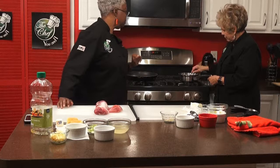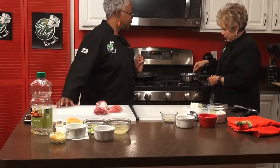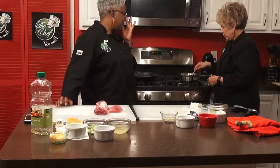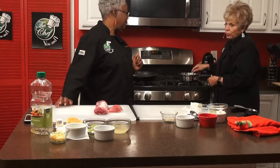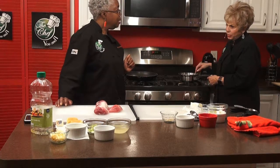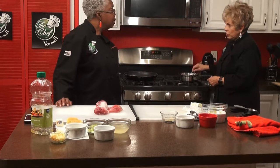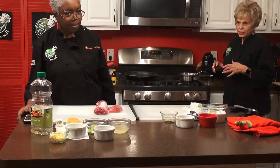It smells tasty — we had some of this earlier and it was so delicious. So what are we going to do next? We're going to make the stuffing. I'll make the stuffing, so we'll just take a little break and get the stuffing together.